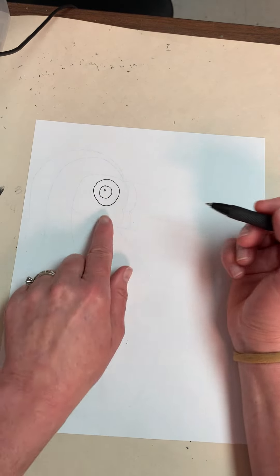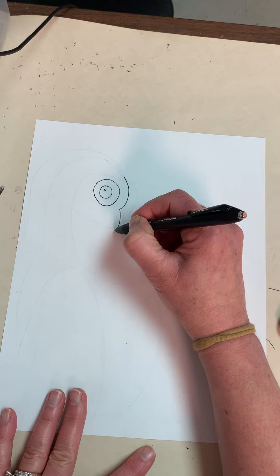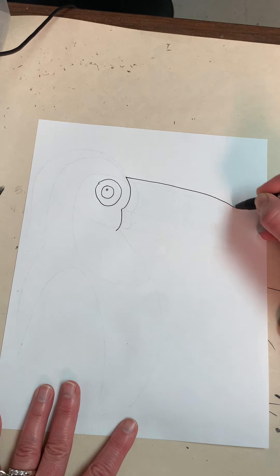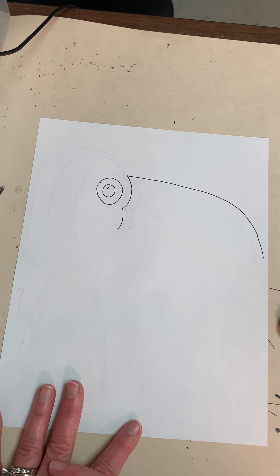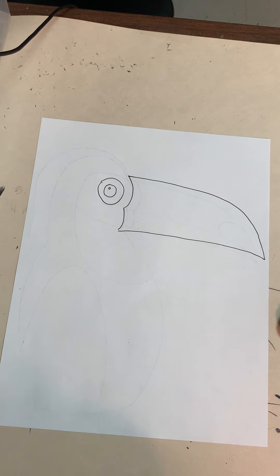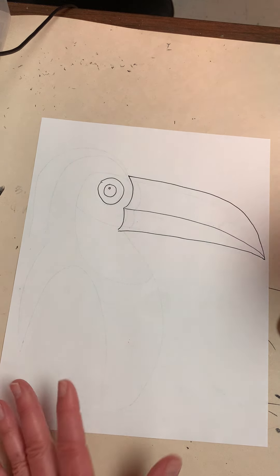Now to the side of the circle — notice this is the middle of the paper — I'm going to draw a line and a line, and see how it kind of curves. I'm going to come to the top of that first line and bring it to the edge of the paper, curving it down so it almost touches. Then from the bottom I'm going to bring it and curve it a little bit so it touches the edge — that's going to be his beak, because obviously they have very large beaks. Then I'm going to come back where those two curved lines met and bring them to that point right there.